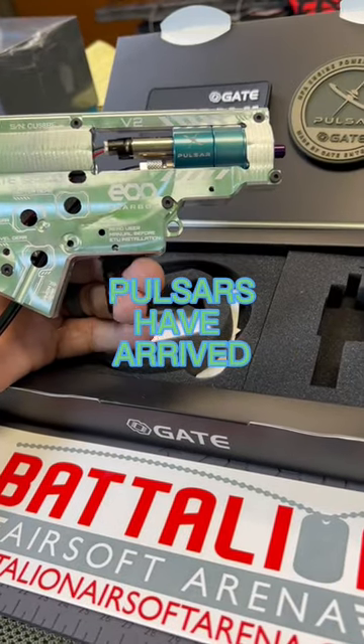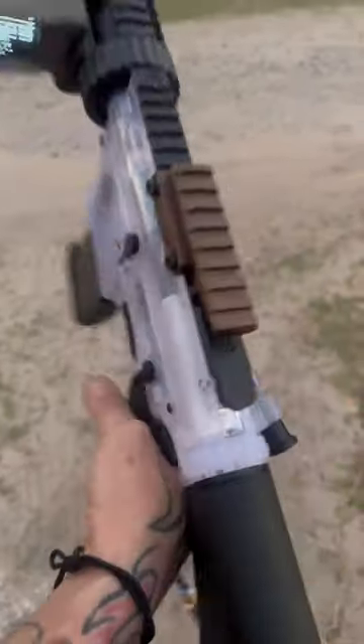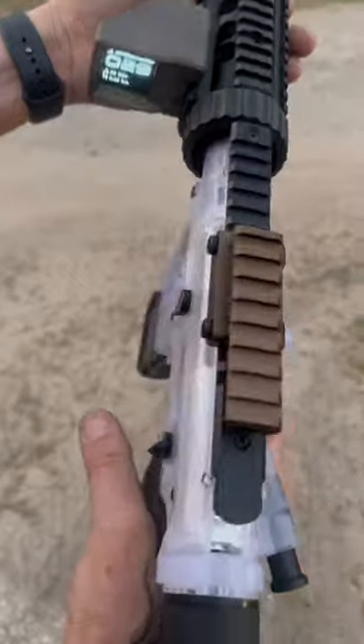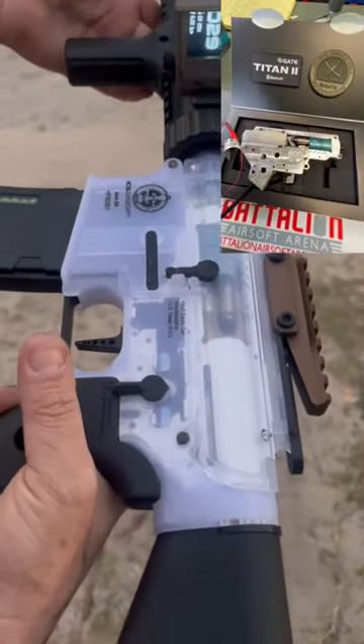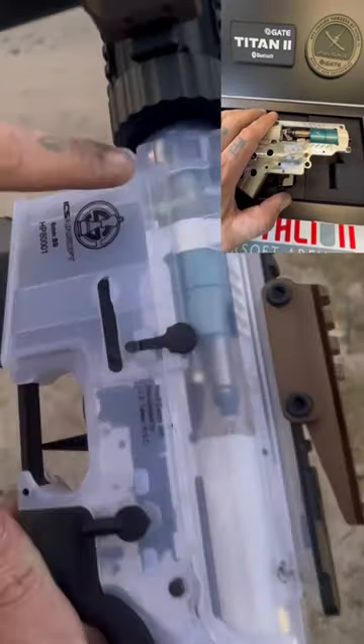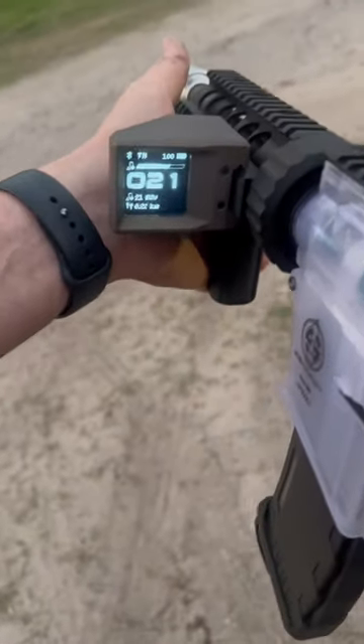So you guys like binary? Check out my new build. This is going to be my personal build — if anybody wants to use this at Battalion and test it out, let me know. It's the Gate Pulsar, the Eon gearbox. Look at the clear hop-up and the Status. I'm going to give it a few rounds.